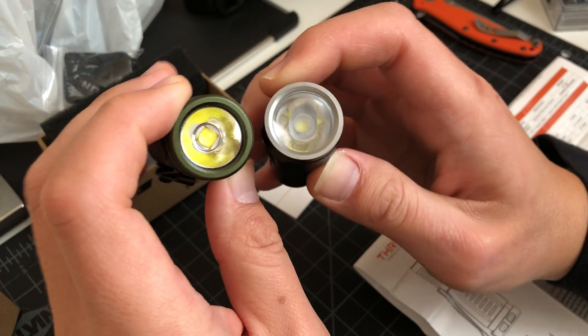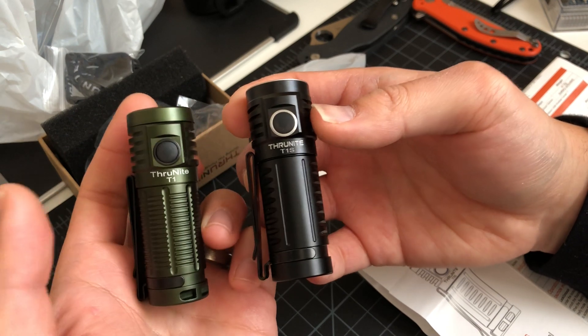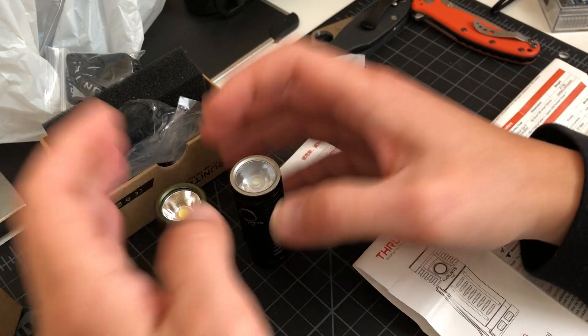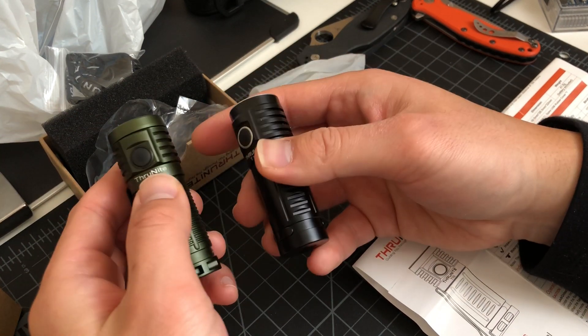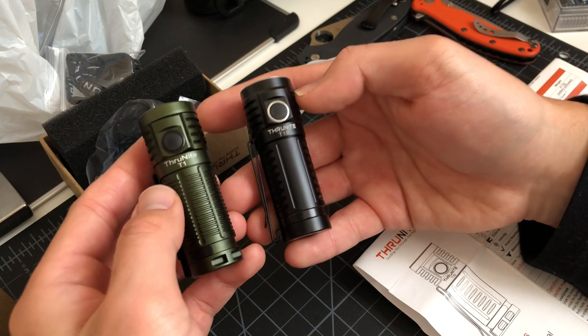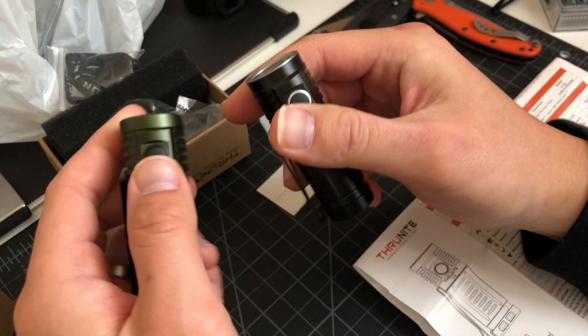What do you guys think about this light? Let me know if you're a fan of ThruNite. I think that they're a great value. There's a lot of lights charging more for similar performance. ThruNite has been around for a pretty long time now.